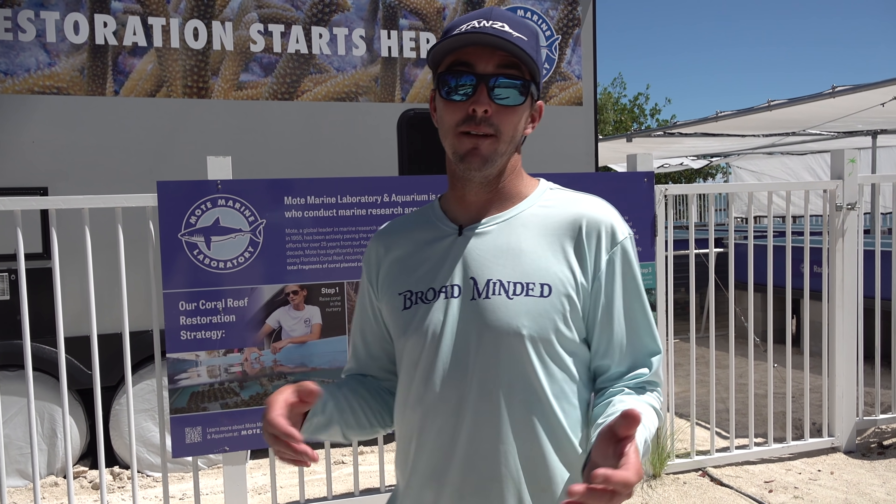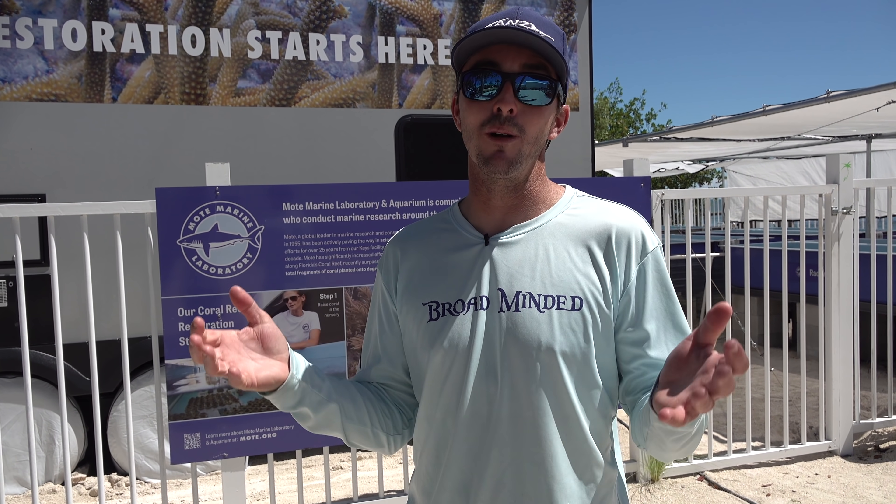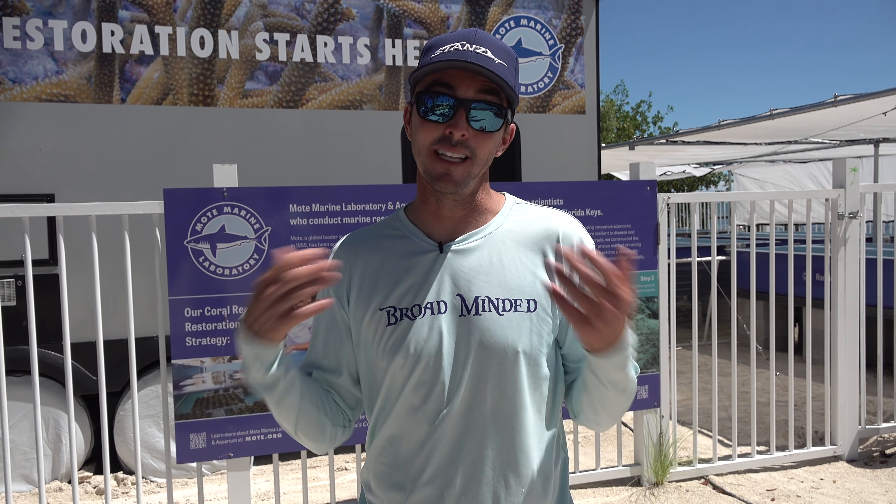Our reefs are in trouble. There's a lot of coral die-off. But Mote Marine, iCare, Key Dives, and Bud and Mary's Marina have all partnered up. We're trying to grow coral here at Bud and Mary's Marina. These guys know what they're doing. Recently I went out there and we did this — it was a great day. I want to take you along on the boat and show you how we planted coral.